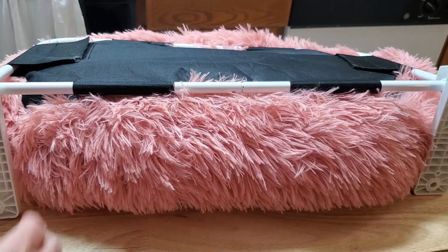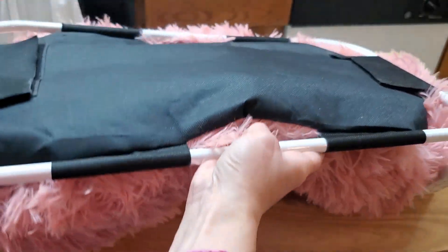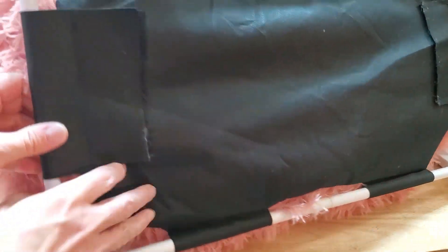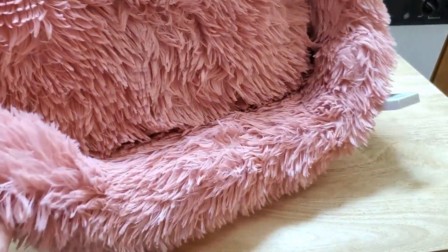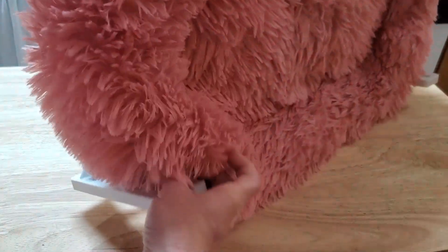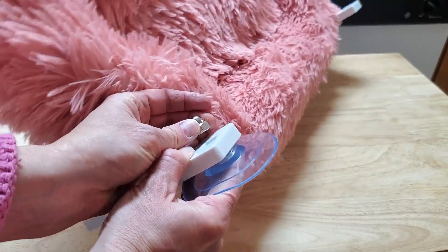Now I've finished anchoring both supports to the bed. It's basically going to be able to pivot up when needed and down — kind of goes like that.